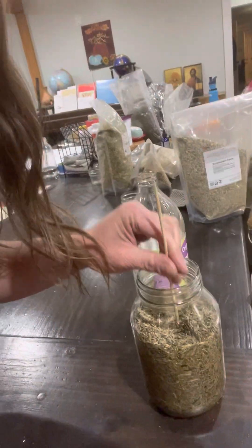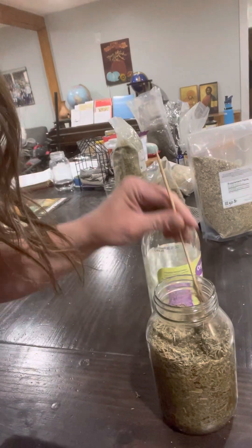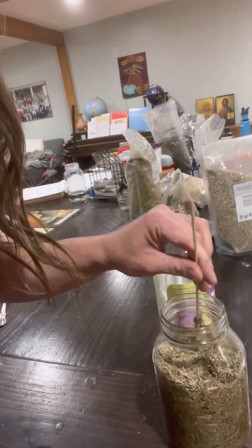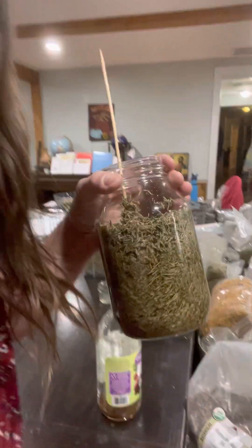Now I'm going to use my little stick here — you can use a knife or whatever you want — to kind of push the herb into the liquid. Then I'm going to put a lid on tight, shake it up, and put it in my cupboard for about six weeks, shaking it whenever I see it and think of it. And I'll make sure I label it — that's important. Label it with the date and what's in it.